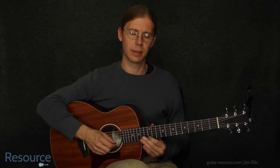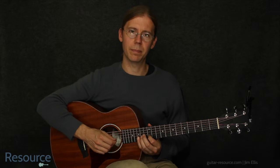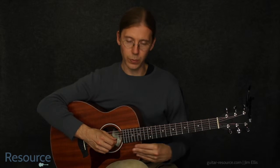So we're here in 12th position, and we play through this area, and we don't really have to shift anywhere. We just kind of have to deal with these close together frets, and maybe you have a cutaway on your guitar.